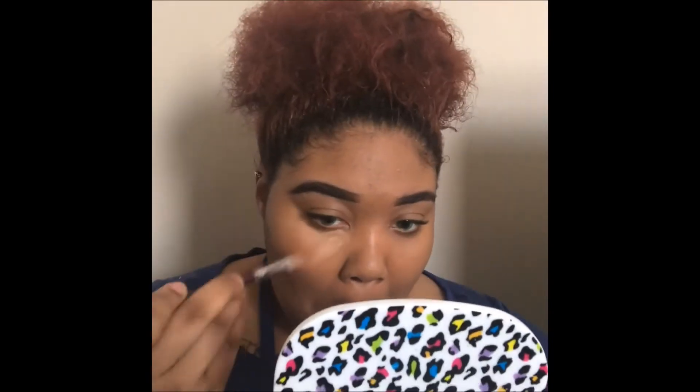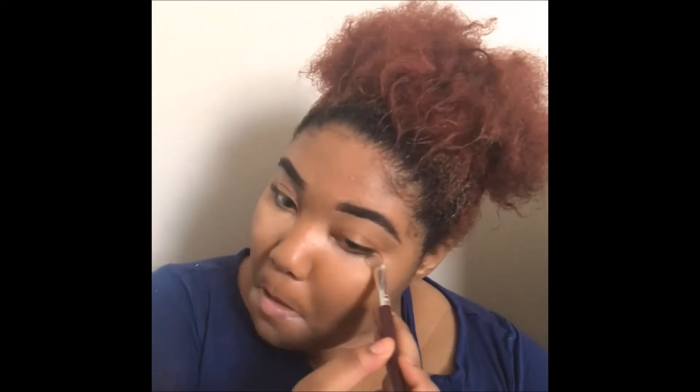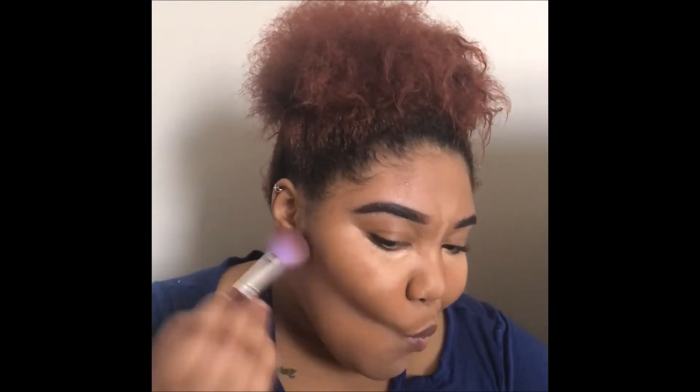I'm going to go ahead and move on to concealer. I'm going to go ahead and warm my face back, blend this all in, and then bake before I start on my eyes.